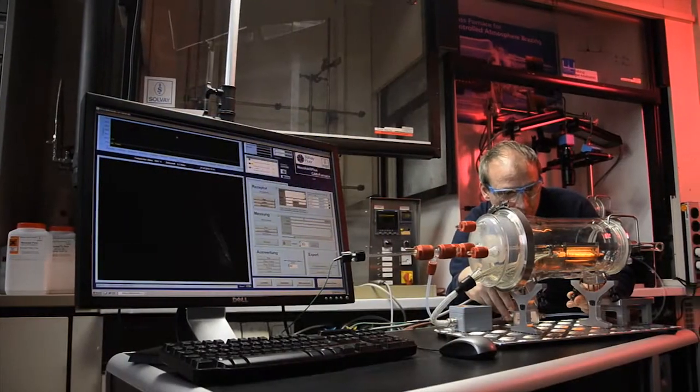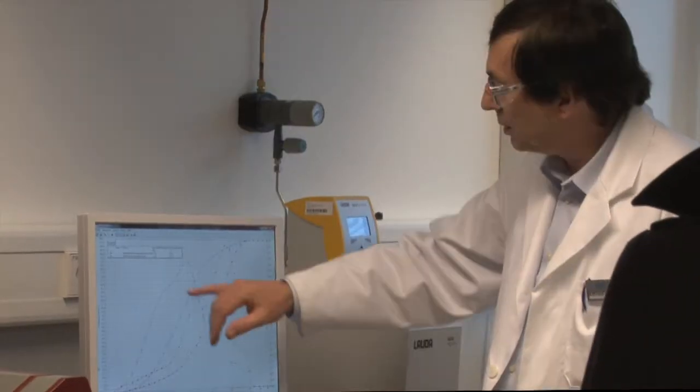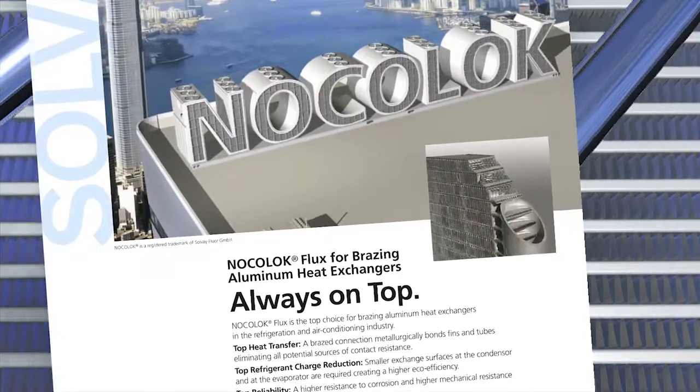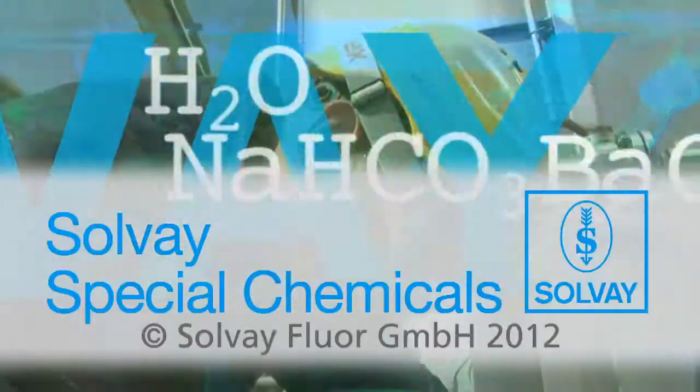Solvay's own research center in Hanover continuously optimizes the Nocolok product family. New types and applications are also developed. Solvay is both the technology leader and world market leader for this product range.